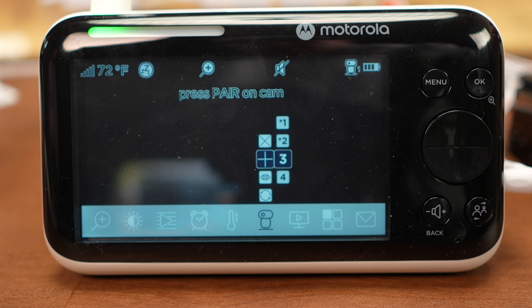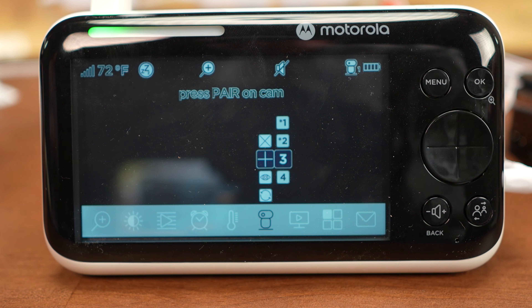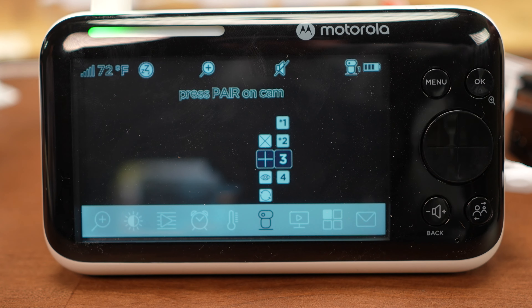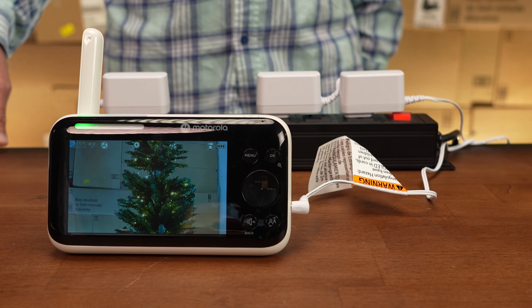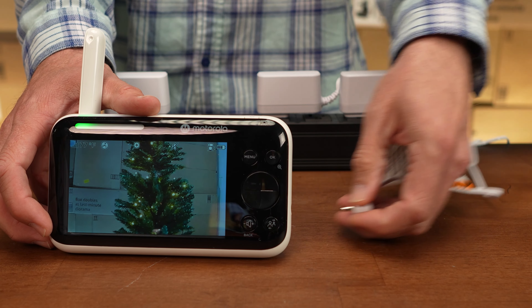You'll then need to pair each camera with the handset. This step needs to be done while the handset is plugged into the wall. Initiate the pairing via the options on the handset and press the pair button on the back of each camera one at a time. The camera's LED will blink blue when successfully paired.